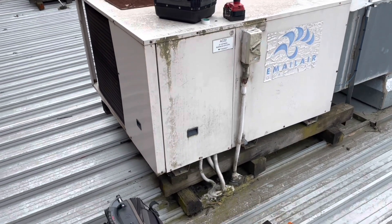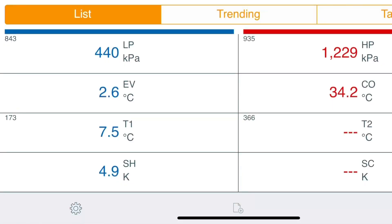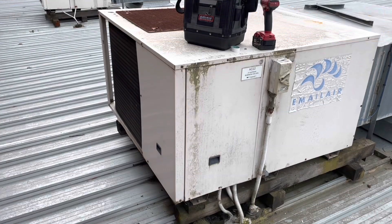I turned it back over to heating just to confirm, and the pressures are really good — not too concerned about that. We'll go ahead and source one of those high pressure switches and come back to replace it.